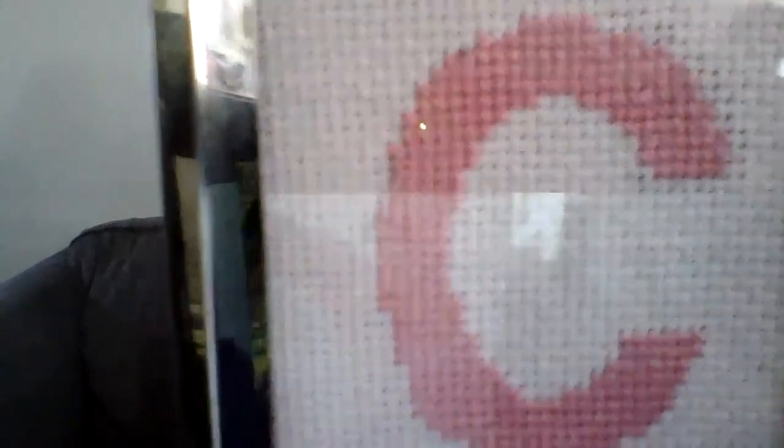The stitching looks pretty good for a beginner. Thank you for watching and for being a subscriber — if you're new here, subscribe and hit the bell so you'll be notified when I upload a new video. Thanks so much, have a great day, be blessed, bye bye!